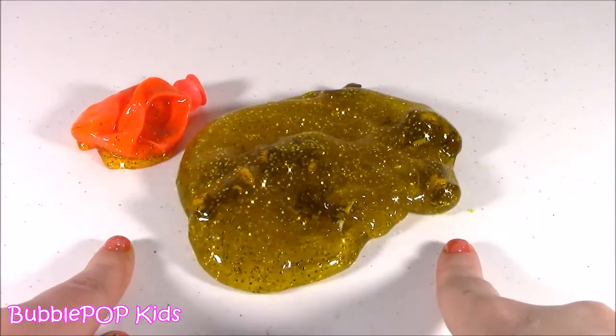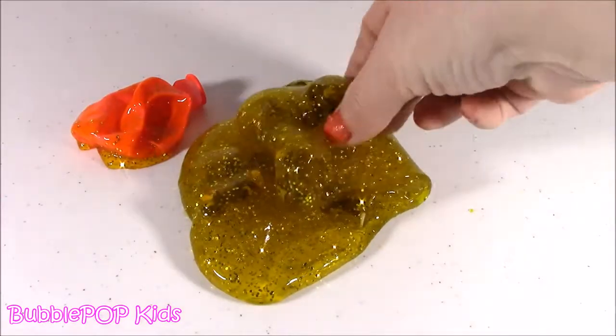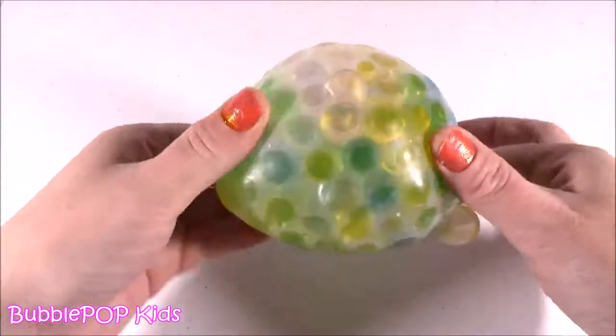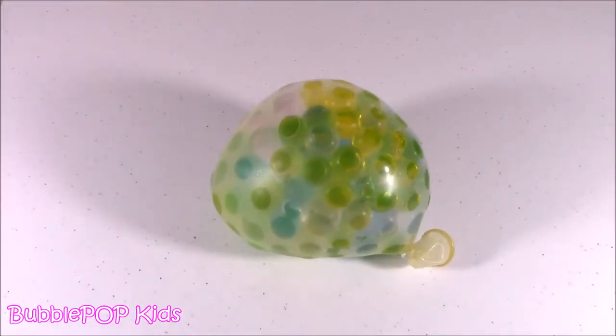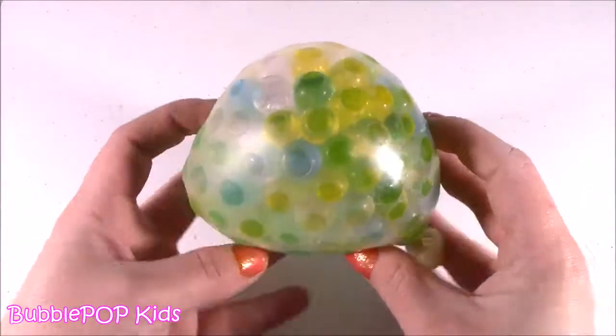Really nice. I've never seen a squishy like this — couldn't have been any better. Moving along right now. Another Taylor homemade! This one is bumpy. After that last one I'm actually kind of excited, because she makes some good homemades.